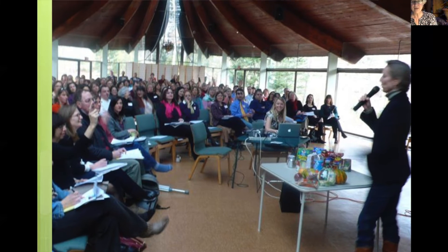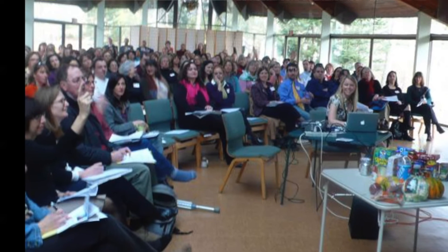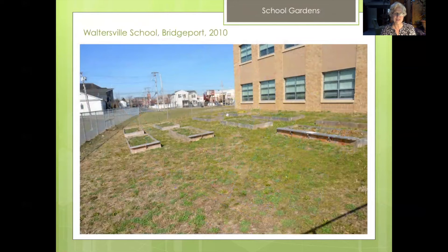So how successful are these school gardens? We thought we would host a school garden workshop and open it to everyone. We had 400 people come that day, and that convinced us that we needed to focus on school gardens, which we did. This is one of the first school gardens we built at Waltersville School in Bridgeport.